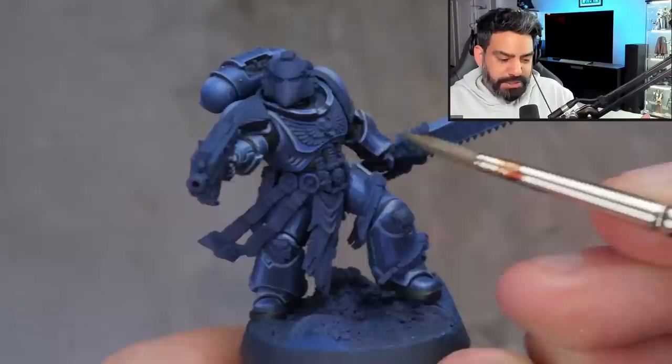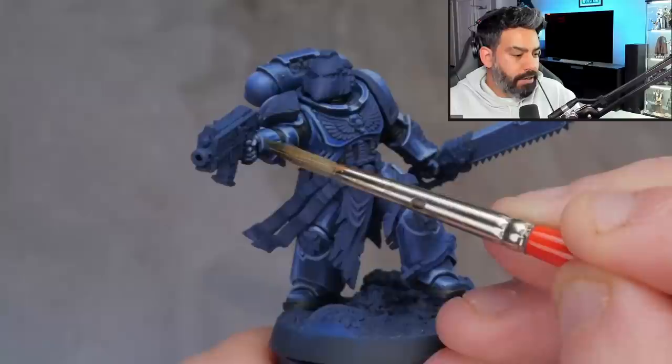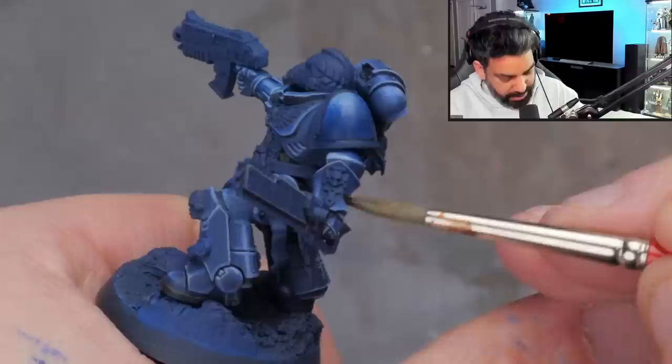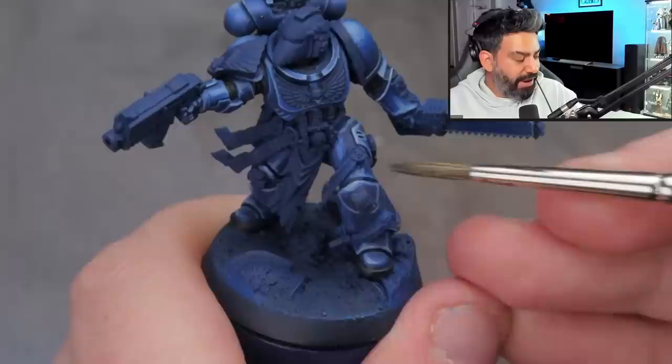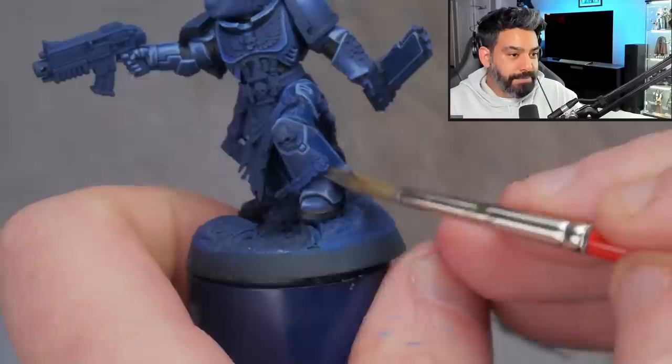Funnily enough, I was always asked what do you listen to when you paint, and I realized for the last eight months of painting I do it in silence — which I feel is like a proper serial killer thing to do, just hunched over this table with no headphones, just breathing. In the last month or two I started putting on a podcast or whatever, and it's usually true crime — so it's still serial killer related.